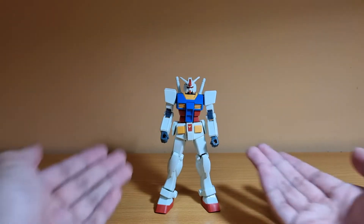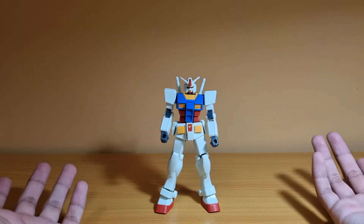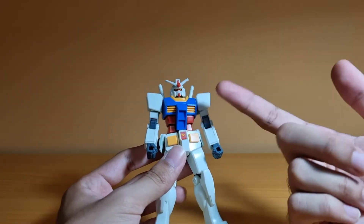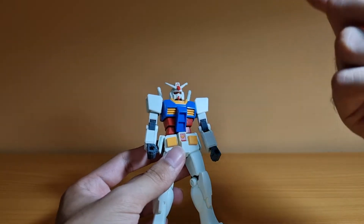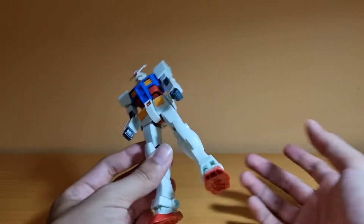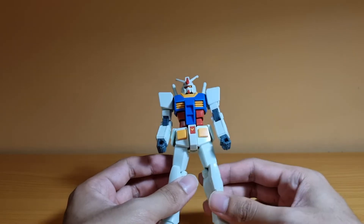Basically, this is the Entry Grade RX-78-2, which is re-released in a slightly different color scheme and with more stuff. The colors are more reminiscent of the anime colors, as opposed to the original Entry Grade, which has brighter colors. This one is more toned down because it's supposed to represent the anime.